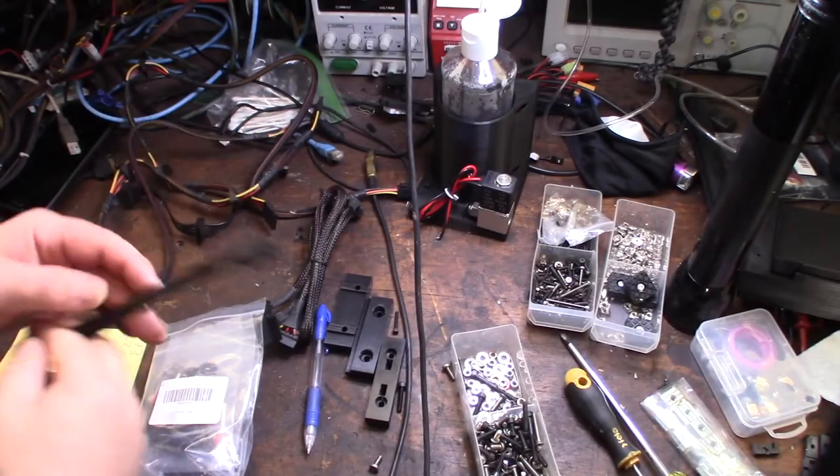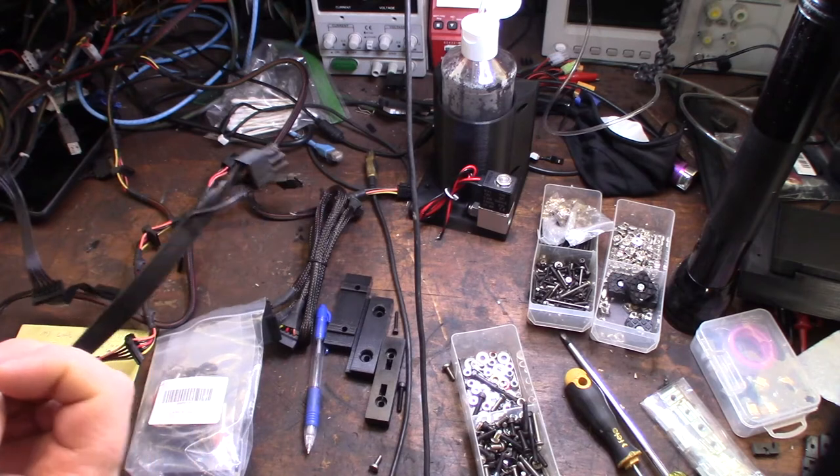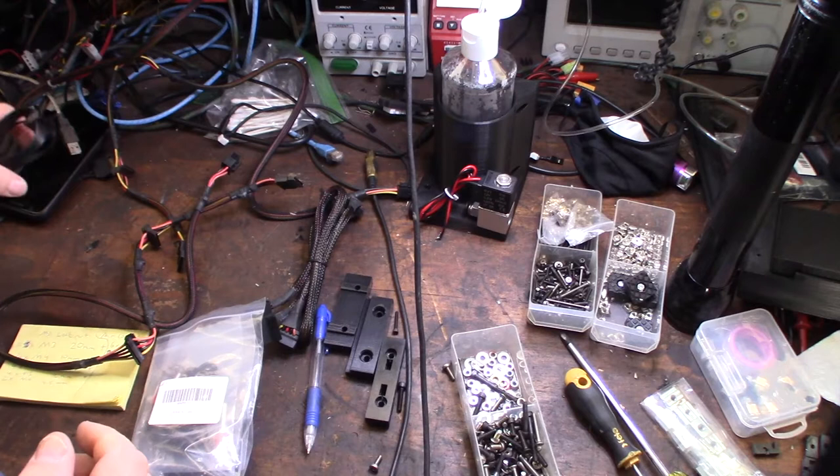Hey guys, what's happening? I made a previous video of my Corsair Power Supply burning cables, so I thought I'd show you how to re-pin a Molex connector.